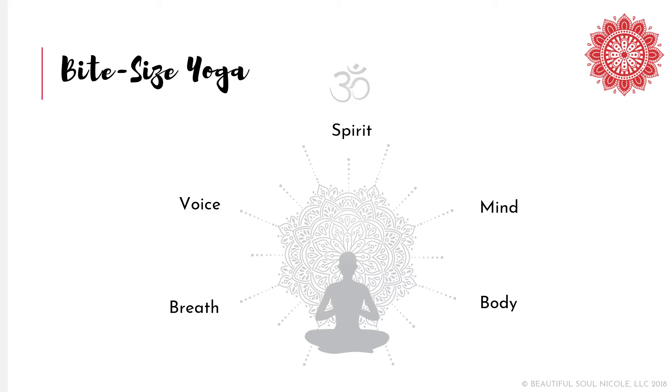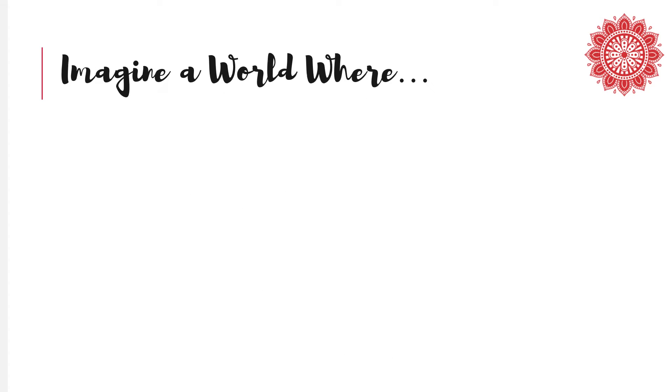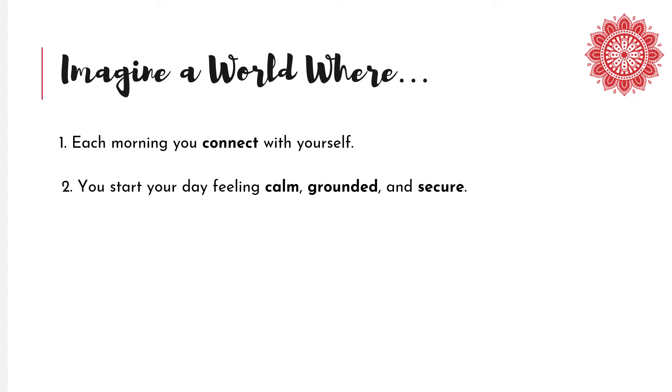But first, let's visualize what you're going to get at the end of this five-week Bite Size Yoga Boot Camp. Imagine a world where, each morning, you take a few precious moments to connect with yourself as you gently wake up your breath, body, voice, mind, and spirit. And as a result of these simple self-care activities, you start your day feeling calm, grounded, and secure.